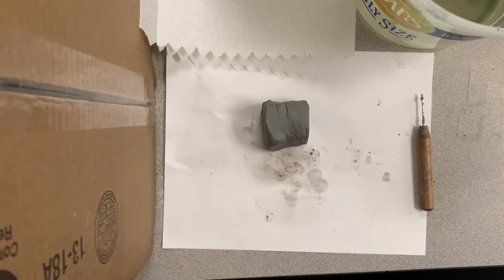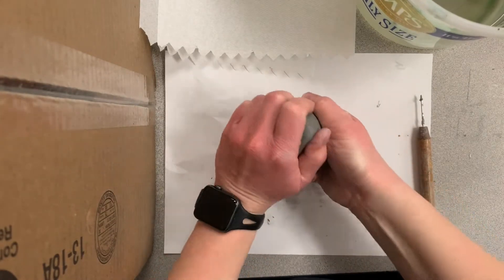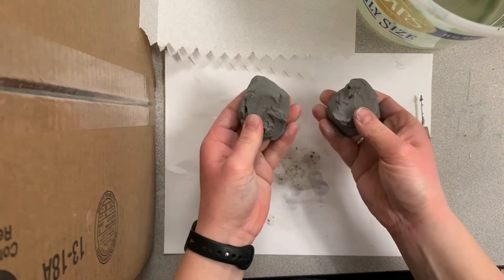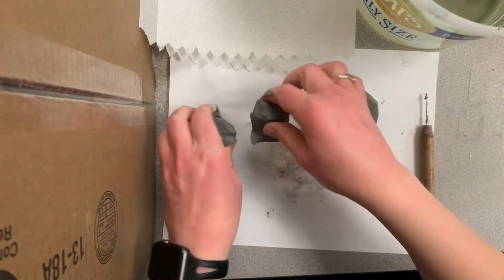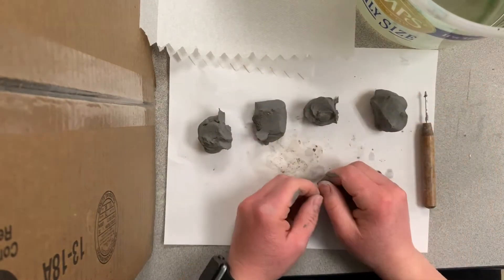This step is your first step in creating your alebrihe — you're going to be making the body. So you're going to have a piece of clay, twist it into two pieces, and then twist each of those pieces into two more, so you're going to end up with four.